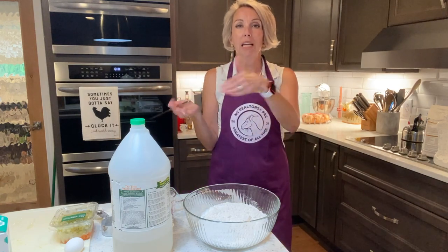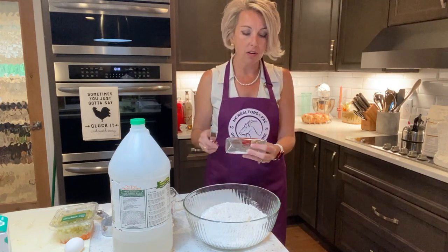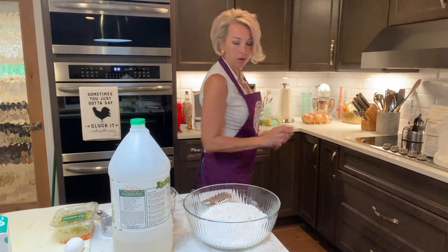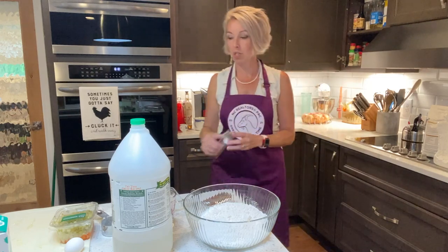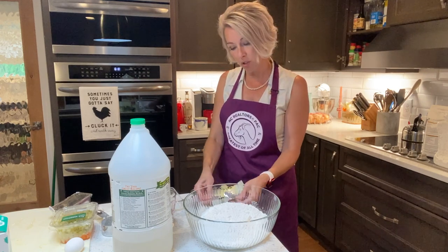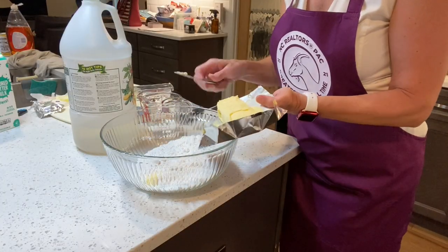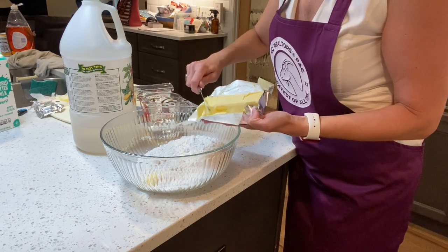We need a cup and a half of Crisco. This is one cup, so we need a whole stick of the butter flavor Crisco, which means we'll need to use a half of another one too. Some of y'all are already clutching your pearls. Look, I'm wearing my pearls too, but I'm not clutching them because food was made to be enjoyed — it's just not meant to be overindulged. This is the secret to getting your Crisco to go evenly into your flour: use your knife to just chunk it up.